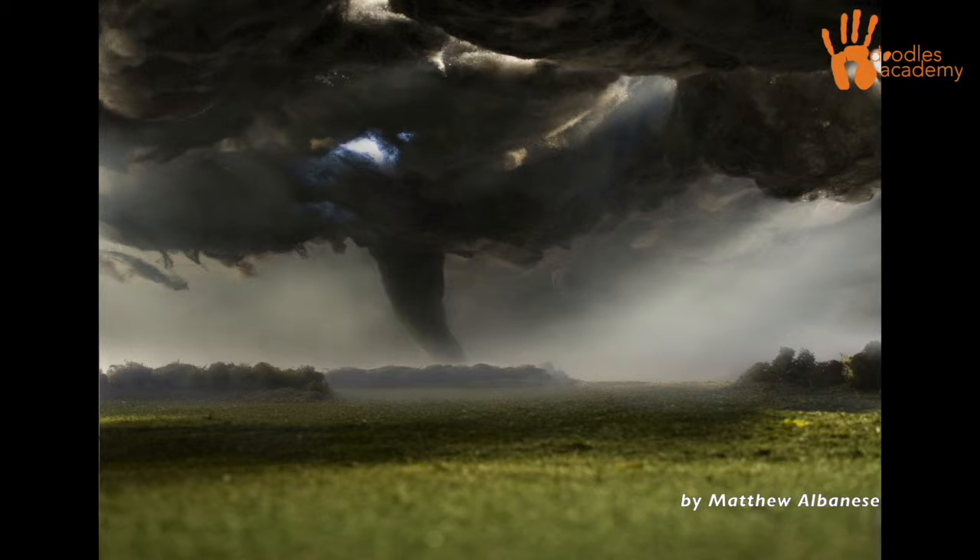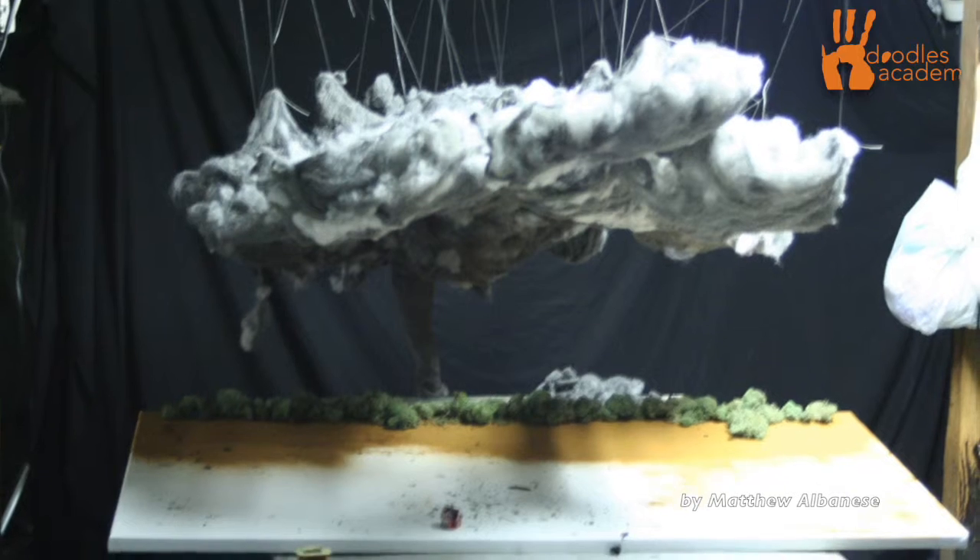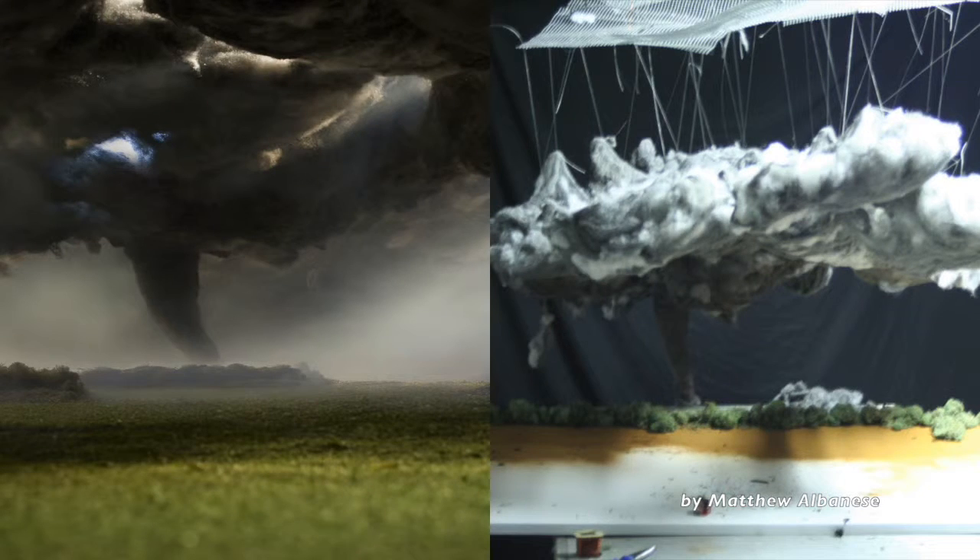The artist Matthew Albanese creates images that appear to show beautiful outdoor scenes, but are actually dioramas shot on a tabletop in his studio. A diorama is a model, or a set, that represents a scene or a place, except much, much, much smaller than the actual place is.